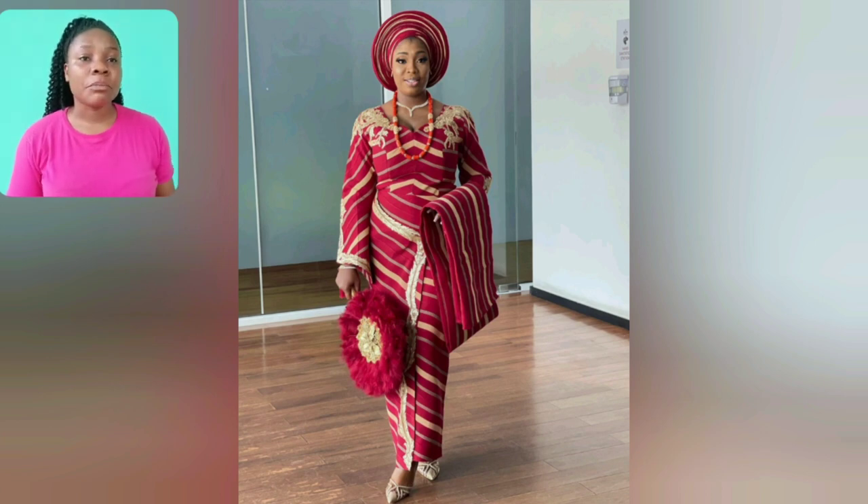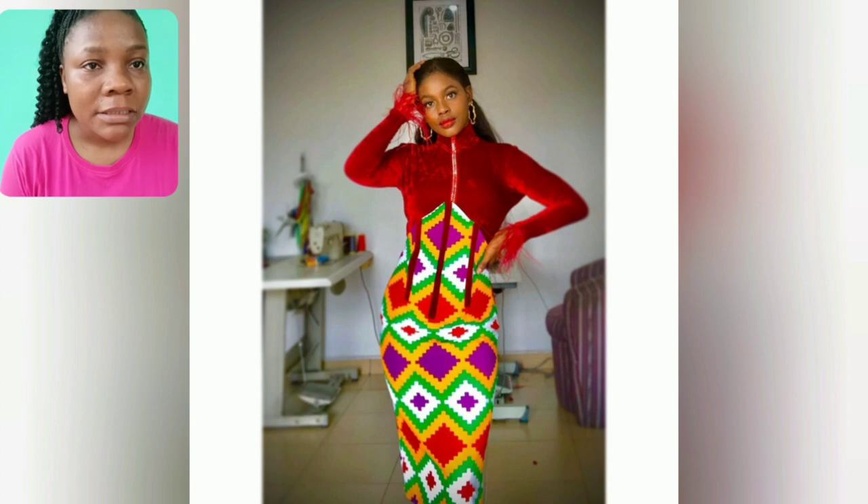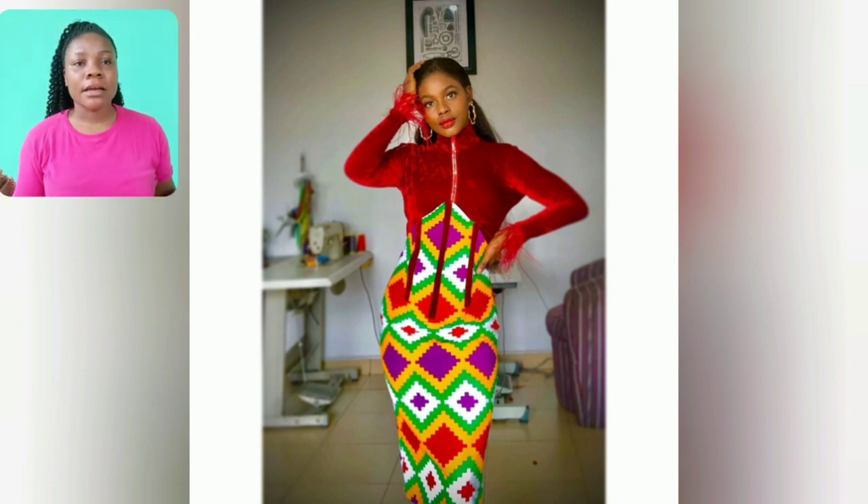My brides, my aunties — come and see something! My Yoruba women, my Ghana ladies — come and see your kaftaan and vervet combination. This is just on point.